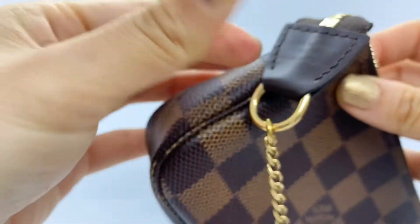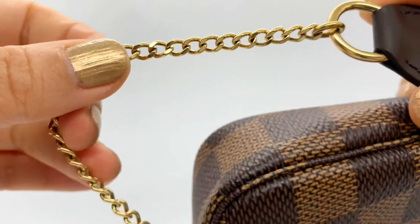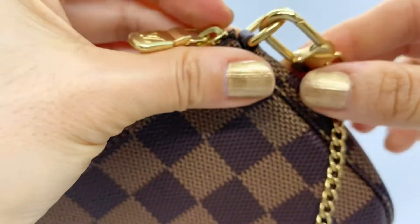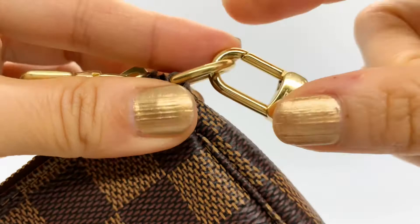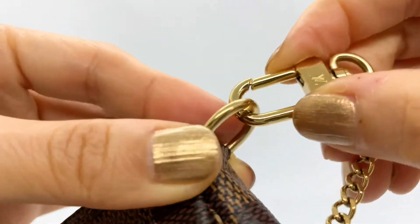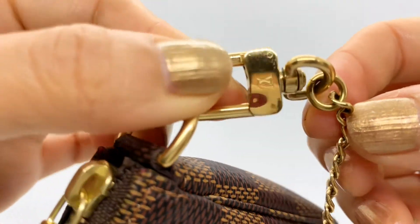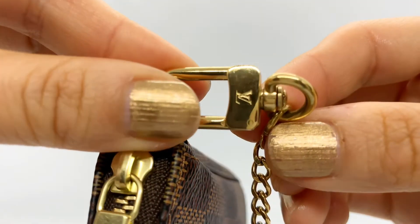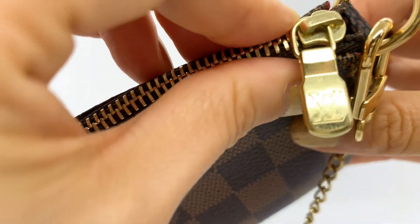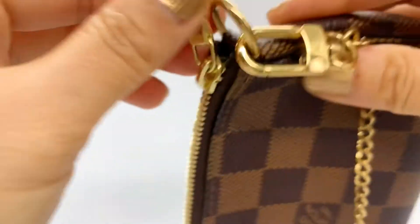It came with a gold chain and gold hardware. It's very shiny and nice. On this side you are not able to detach it, but on the other side there is a little clip and you will be able to detach that part. It has the LV logo on both sides, and the zipper pull also has an LV logo on it, on the other side as well.